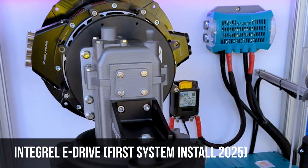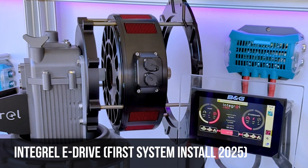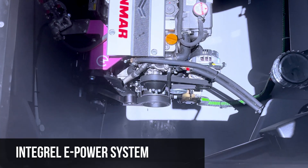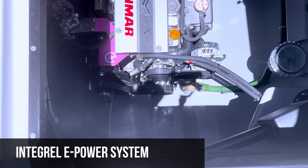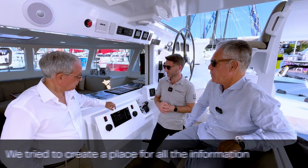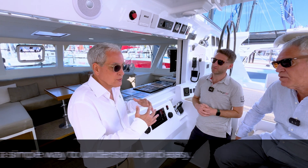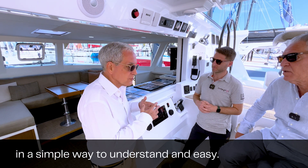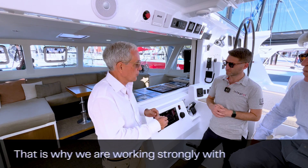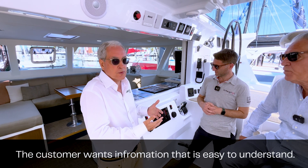This will give you a readout whether you're working in E-Drive mode, whether you're powering the boat on electric, or powering the boat on diesel — although the only time you'll be watching the charge is when your diesel engine is operating. What's important is that we try to give all the information in a simple way — easy and quick to understand when you need it. There's no useless or complicated information. That's what we're working on strongly with Integral and Balanced, because the customer wants information that is easy to understand.